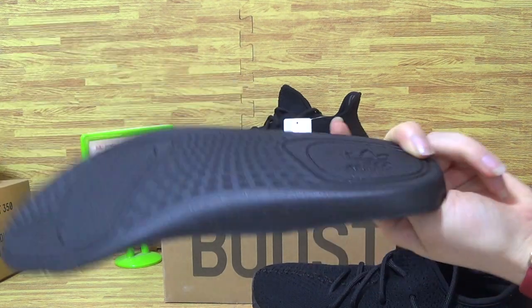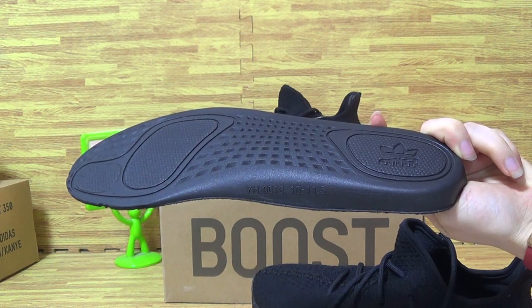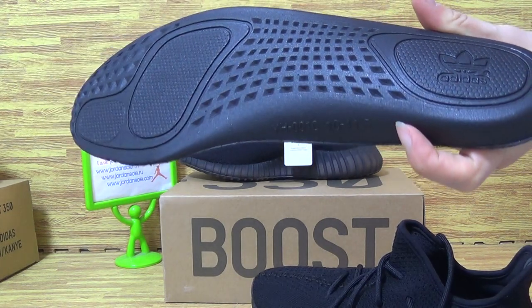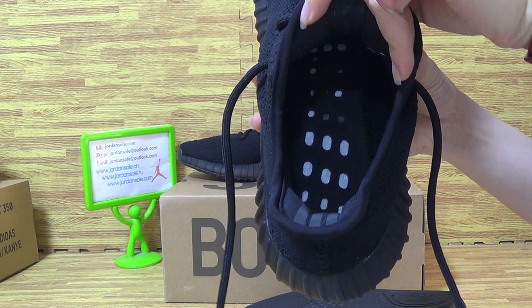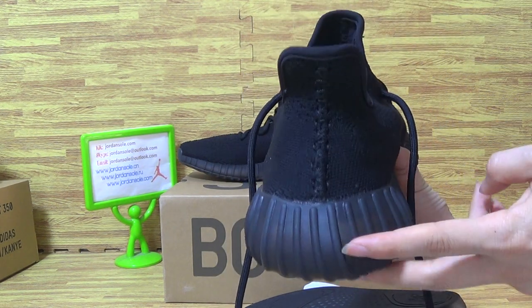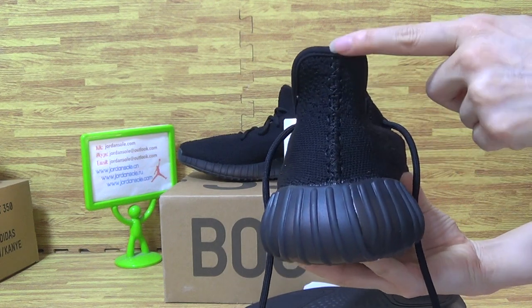And Yeezy. It is the shoes. Back. And the shoes with boost inside. And inside. Stitching on the back.